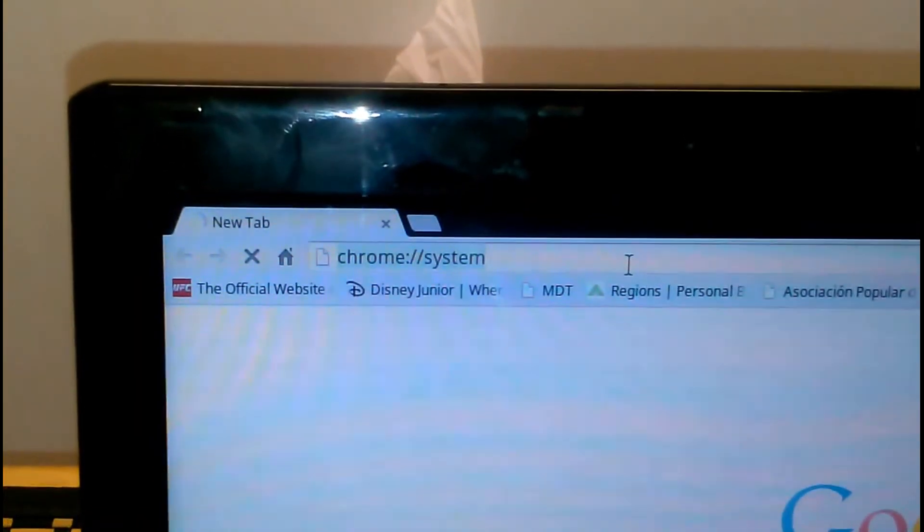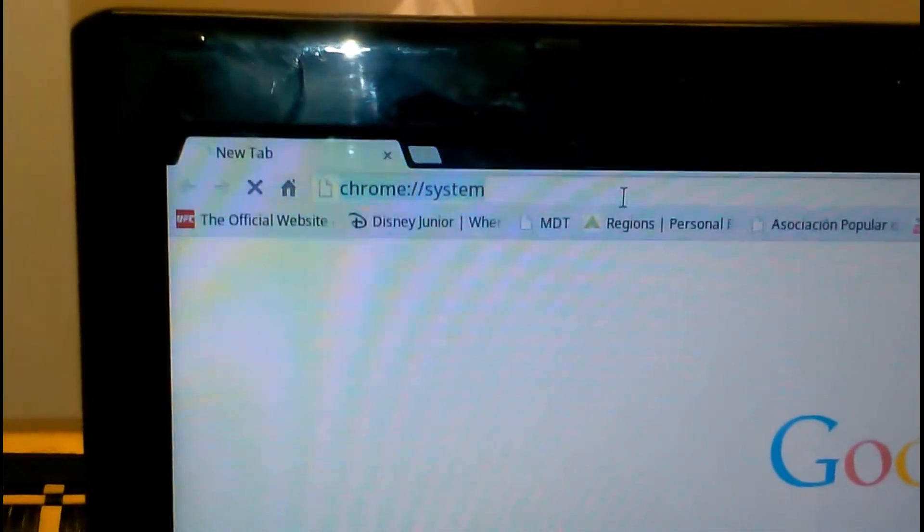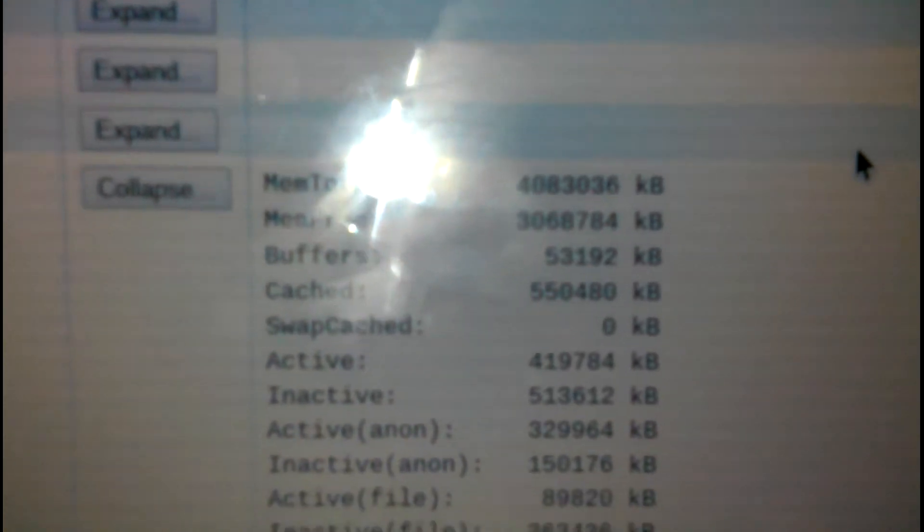Okay, we're just now waiting — the PC is trying to figure out all the information it has. It is the first time going to the system page, recounting the memory with the new amount, which we'll verify now. It did take a long time, but that should not be a worry. The important thing is everything is done, and as you notice, we do have 4 gigs now.